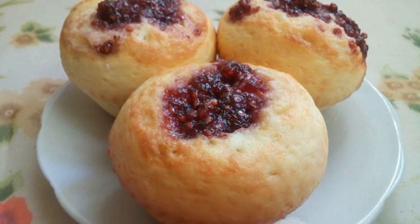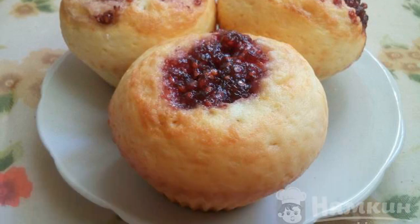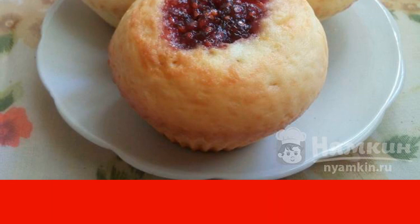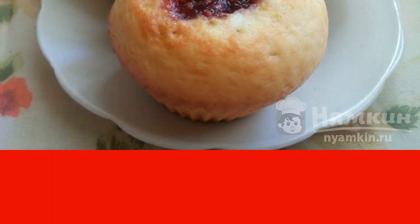The beauty of such cupcakes is that not only jam can be used for filling, but any jam, berries, or berries from jam. Chocolate dot cupcakes with jam — magdalena in molds — are quick to prepare and they turn out tender, delicious, and fragrant. If you urgently need to bake sweets for tea, try to cook these cupcakes.